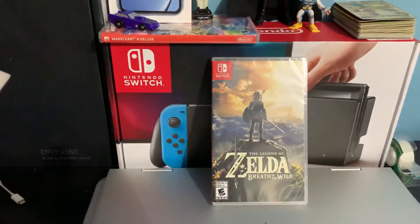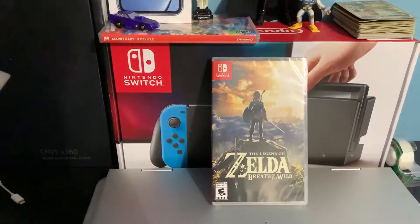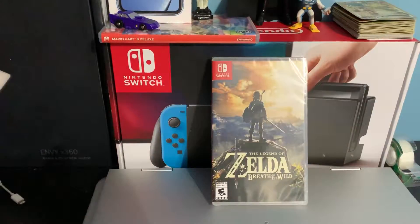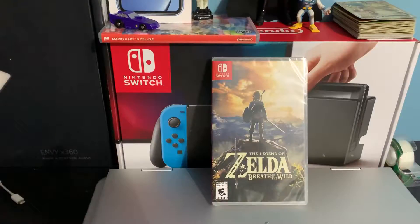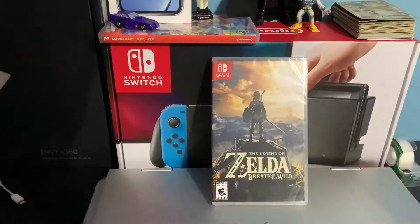This is David 707, and as you can see, I have The Legend of Zelda: Breath of the Wild. I finally actually got a second game for my Switch because I don't want to be addicted to Fortnite anymore. I'm gonna unbox it — this is gonna be a quick video because it's just a game.